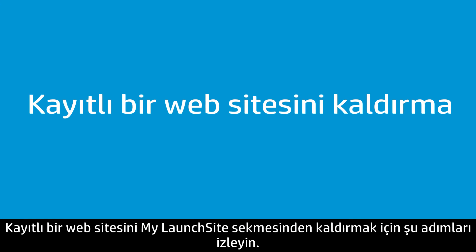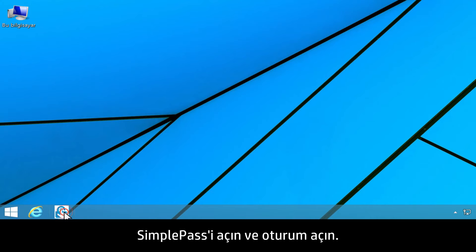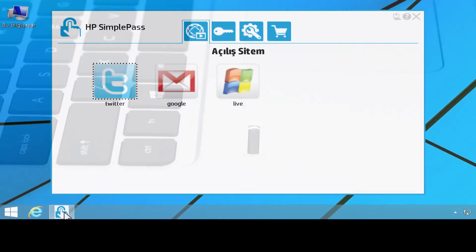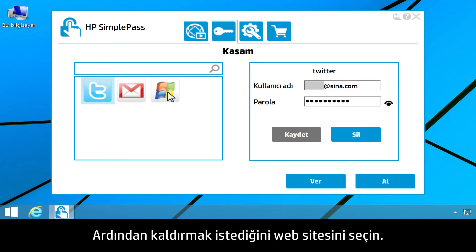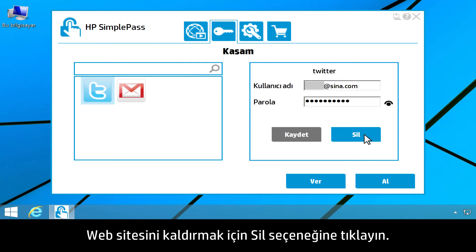To remove a registered website from My Launch Site, follow these steps. Open SimplePass and log on. Click the My Vault tab, then select the website you want to remove. Click Delete to remove the website.